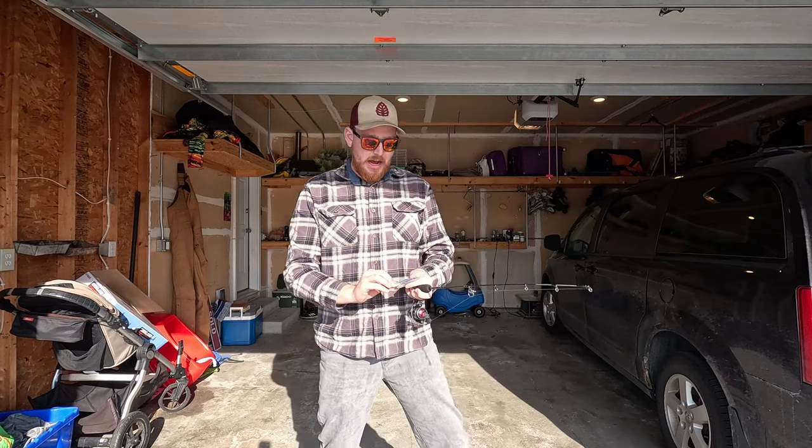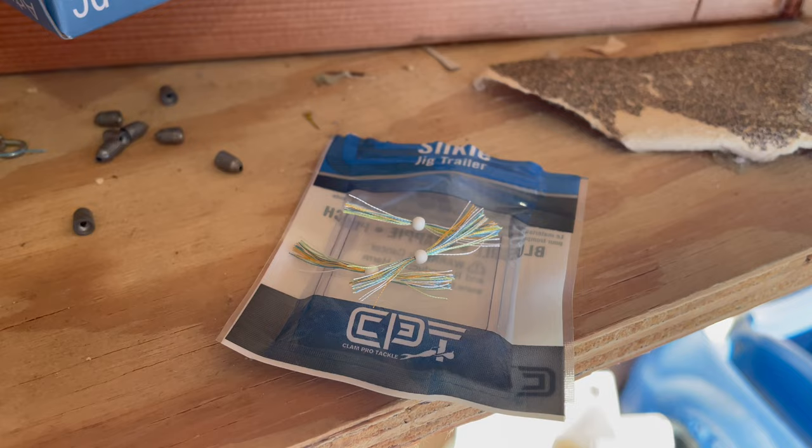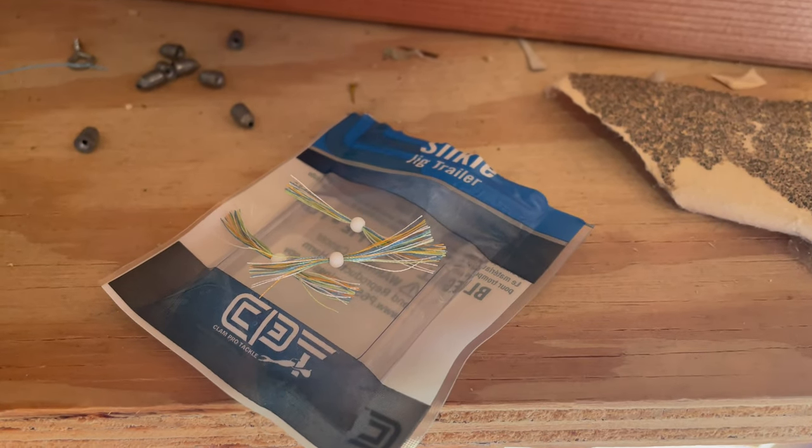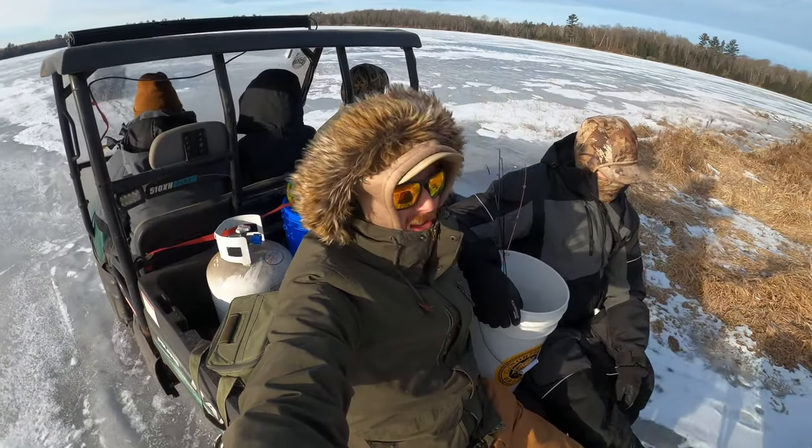Hey guys, welcome back to Joe Bob's Bass, Tackle Tuesday. Figured I'd try to get a video out once a week — short and fresh — just talking about something I've been doing. This week we're talking about the Silky Jig Trailer from Clamp. It's a new bait that's been around a few years, but new to me. I just started using it this last weekend ice fishing.